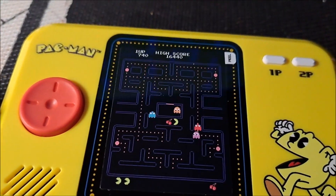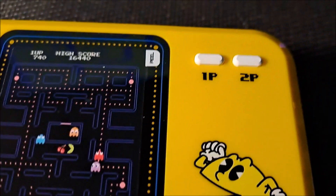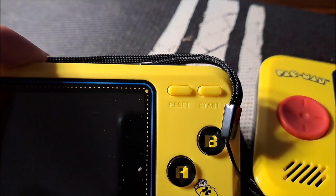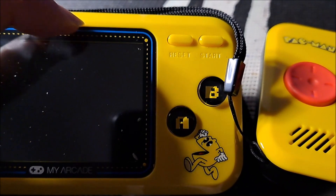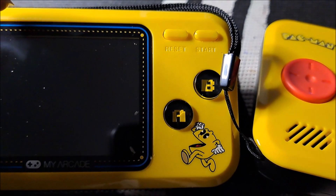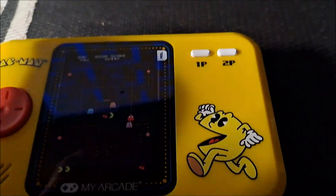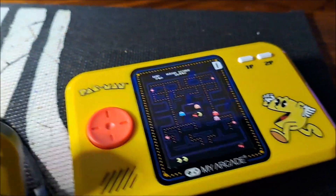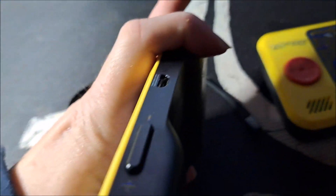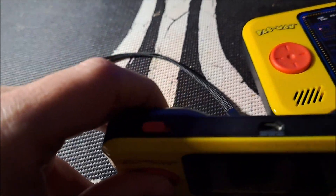You can see the 2023 has a big Pac-Man logo. It has first player, second player buttons, start, reset, and A/B buttons — I think 200 games came with it, so you had to use A or B for those games. On this one, the A/B buttons are removed; this one just has Pac-Man on it. With the 2018, it had your volume control, micro USB, and on/off buttons.